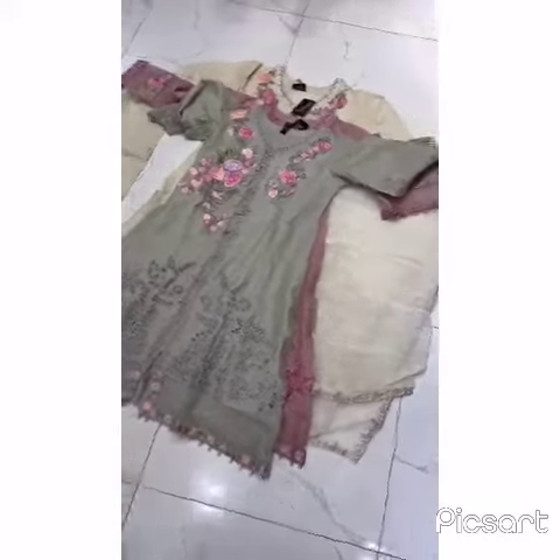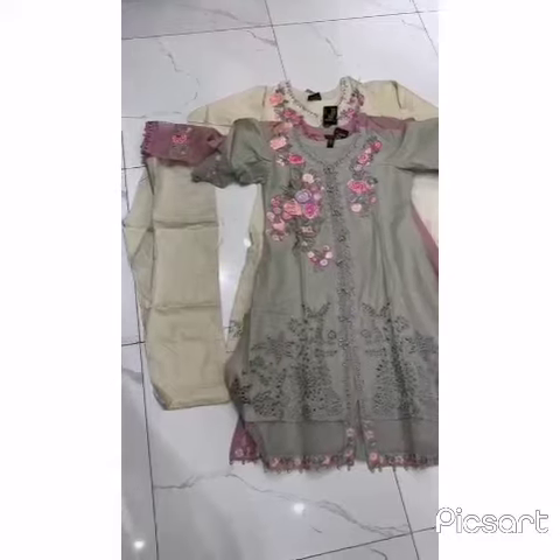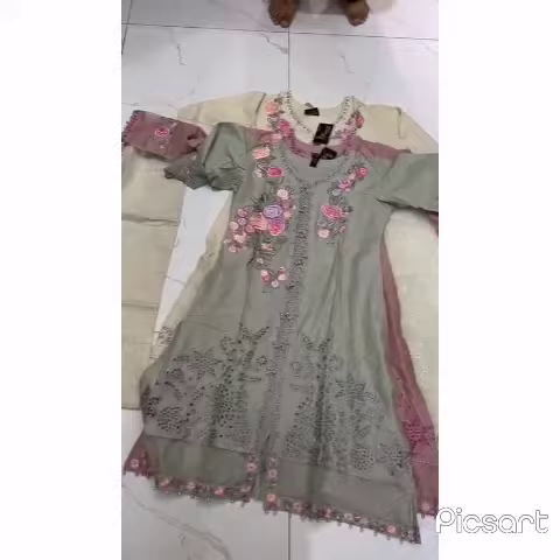This is a full three-piece, available in small and medium size. You can take a screenshot to order. Let us know and we will deliver, inshallah. Delivery time is two or three days maximum.